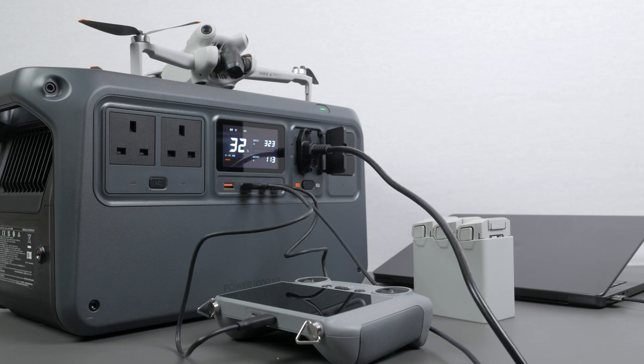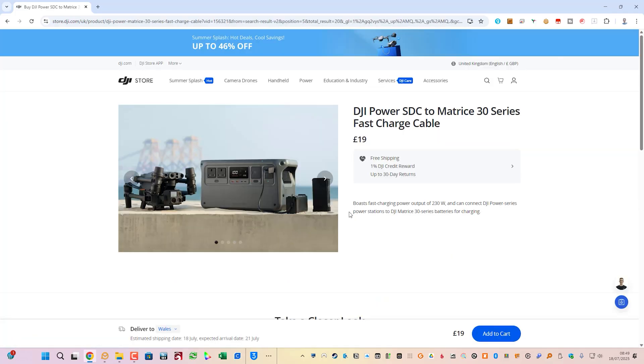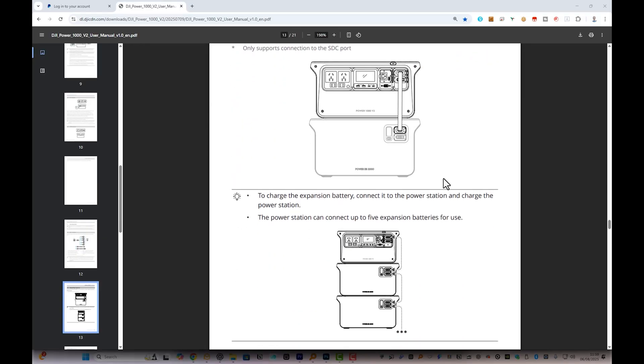DJI also offers SDC adapters that directly charge their large drone batteries — specifically the Air, Mavic, Inspire and Matrice series at up to 230W. I have DJI's Mini 4 Pro and Neo drones, but unfortunately they don't offer direct charging of their batteries so I can't test this feature. The SDC port can also be used to connect up to five 2048Wh expansion batteries, increasing the total capacity to 11,264Wh.